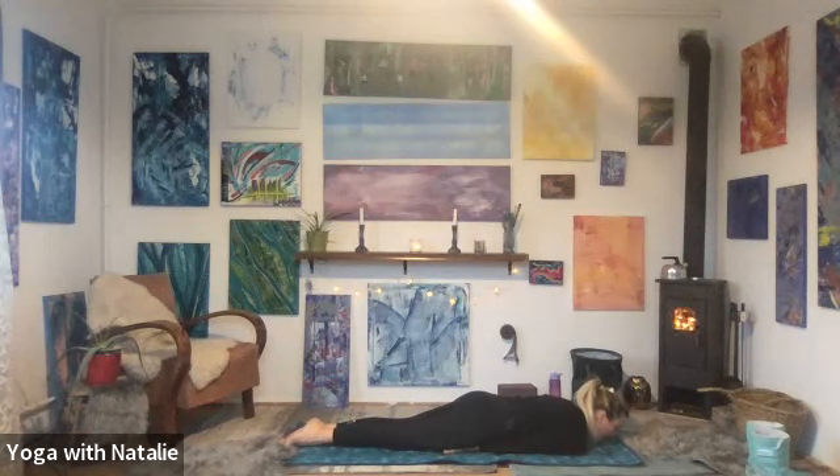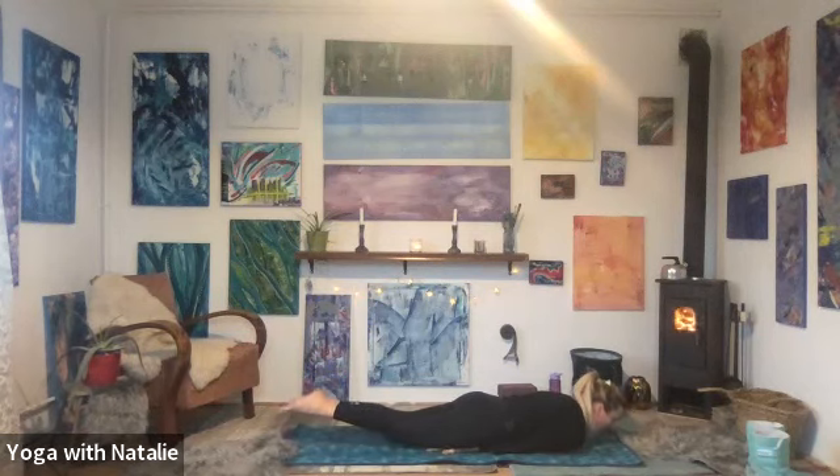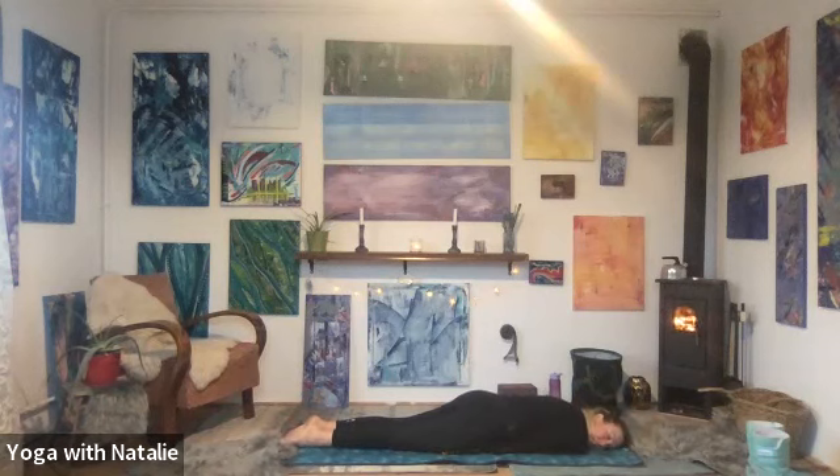Inhale. With your next exhale, push into the mat with the palms of the hands. At the same time, lift both legs at the same time — zip the legs up together. Lifting, lifting higher. Or hold if it feels good where you are. For three, two, one. Release, left ear to the mat. Well done. Breathe.